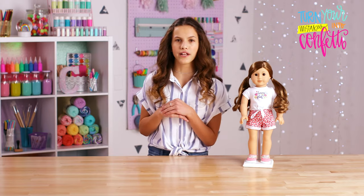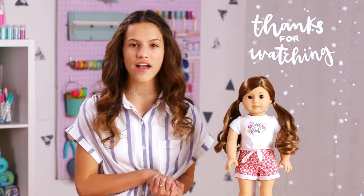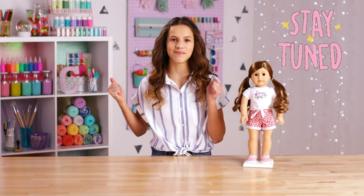But it always ends up looking good, and it's okay to ask for help. Thanks for watching my top five favorite crafts. Stay tuned for what comes next. Bye!